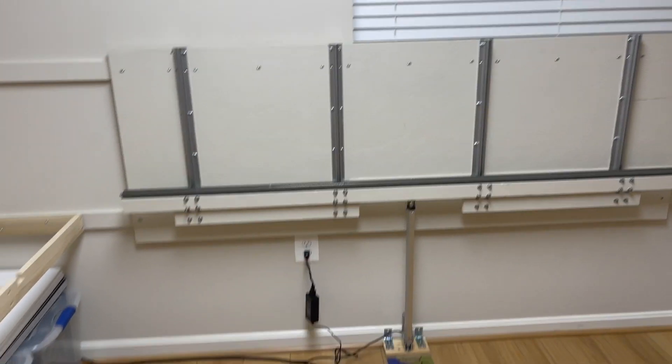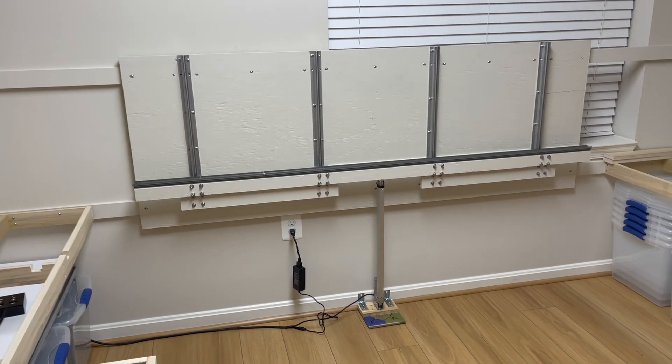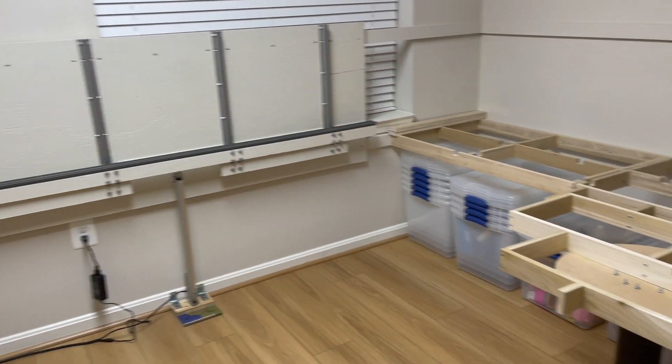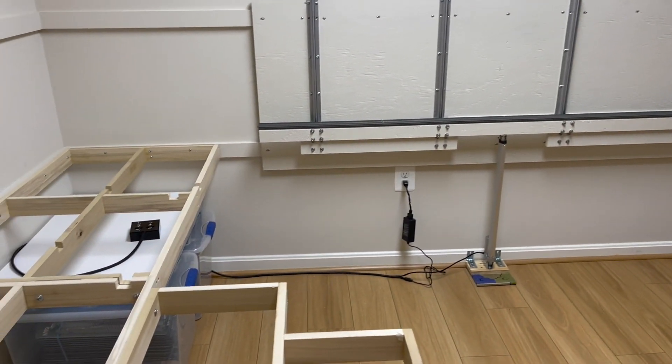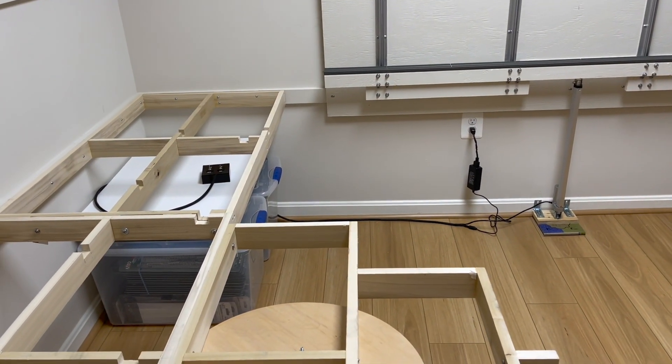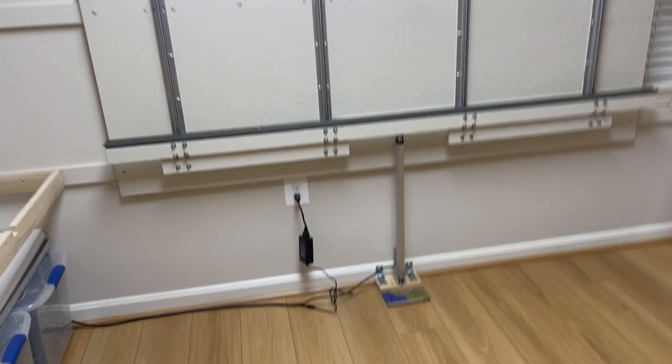This is the elevator. It had to be constructed and operational before I could continue to build the framework for the lower level. And then the lower level will be completed with its track before I commence to building the upper level.